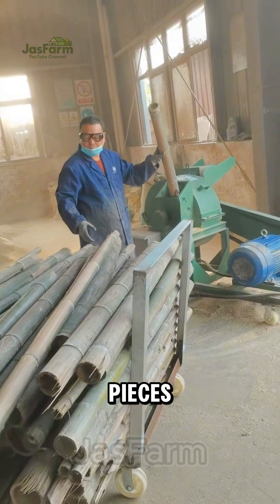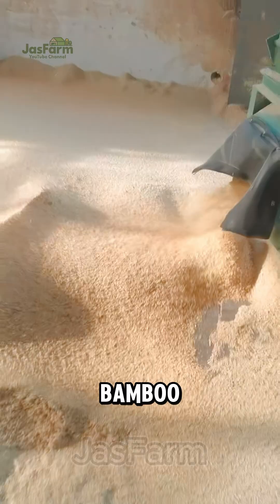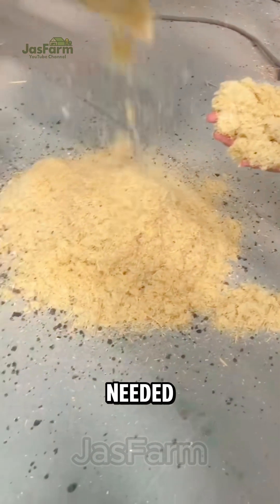Bamboo is cut into smaller pieces, then fed into a powerful grinder. The result? Fine bamboo powder — the raw material for charcoal, with no additives needed.